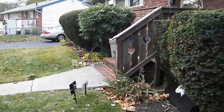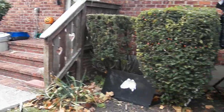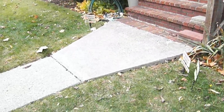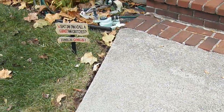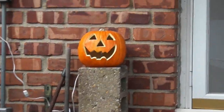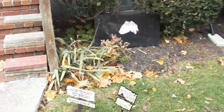Now in front of the yard, this is where the candy is going to be handed out. I happen to have the candy over there just in case somebody comes. I've got some Halloween music playing and I've got my funny signs out here.